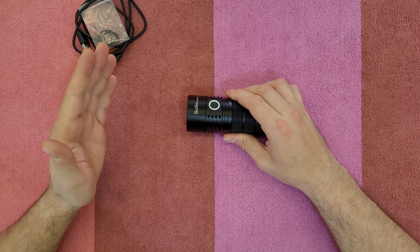There are strobe options: candle mode, bike flasher, party strobe, tactical strobe, and lightning storm mode. To enter, click twice then on the third click hold it — and you're in candle mode, flickering gently. To go to bike flasher, click twice quickly. Then again twice for party strobe.